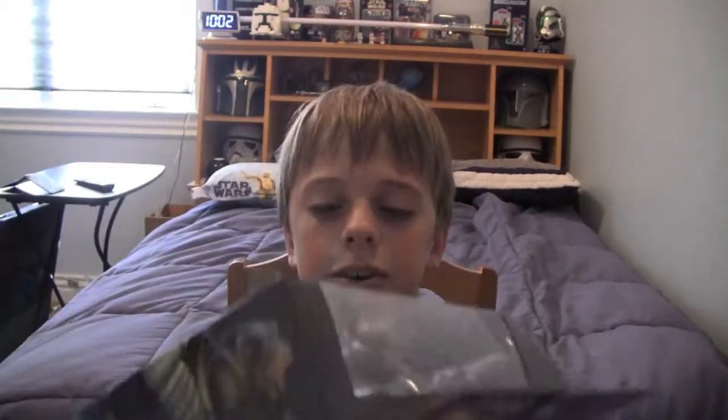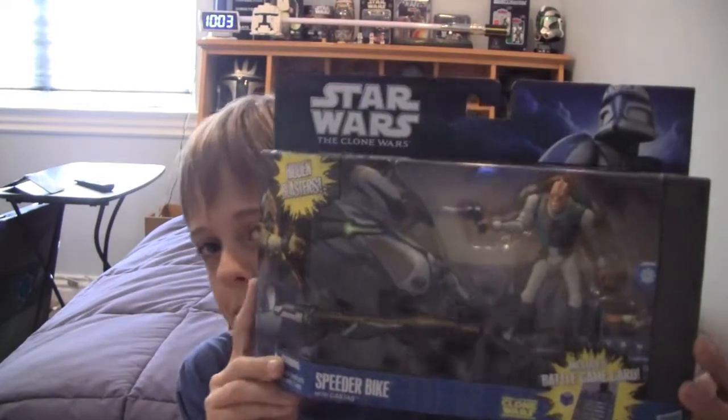If you saw my video two episodes ago, you know that I picked all these deluxe packs up. I got them in Lexington. I picked up Castus and a few other deluxe packs and a few other items. Give me a minute to unbox Castus and I will start this review. So Castus with the speeder has been unboxed, and as always before I take a look at the figure, we take a look at the packaging.